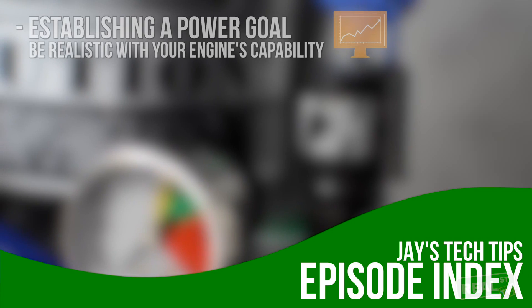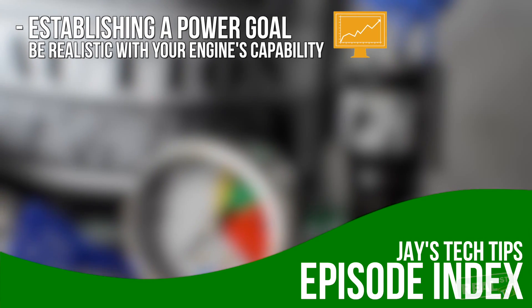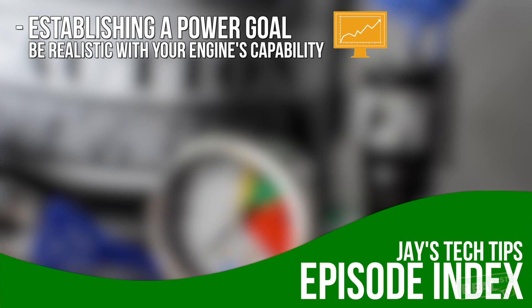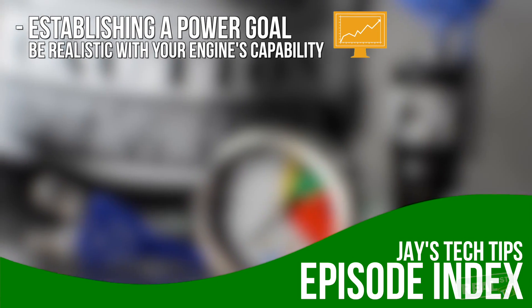First you want to establish the goal. How much power are you looking to add to your vehicle? How much power can the current set of hard parts support? And how much power can your current fuel system support?